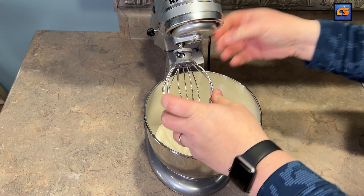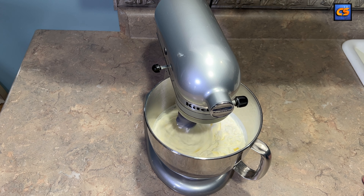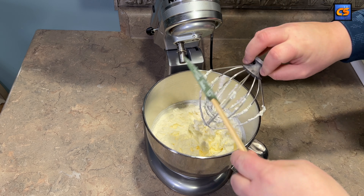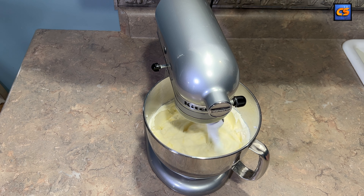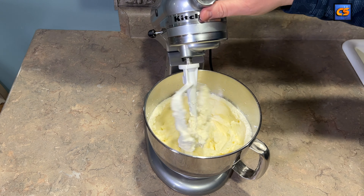Once we finish transferring all of our cream mixture into the mixing bowl, we're going to add our whisk attachment and just let this thing blitz on high. You'll notice it's starting to get to a whipped cream consistency. Here's where we want to clean off the whisk attachment and switch to our paddle, which will help the butter clump together and form those fat globules.